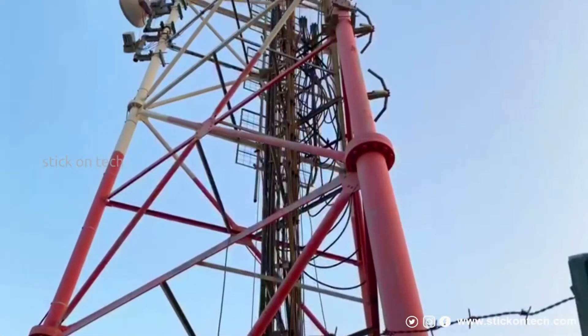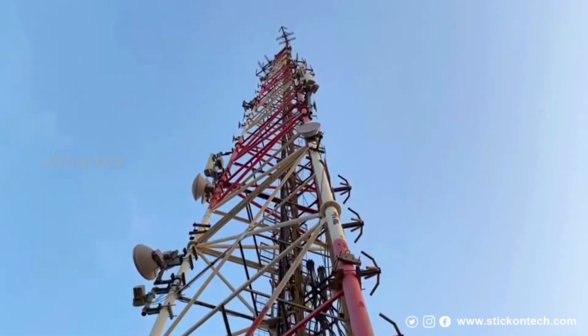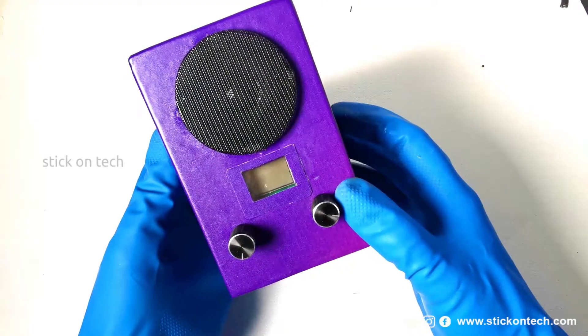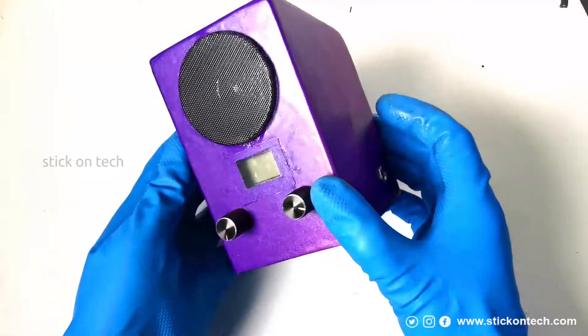In FM broadcasting, the frequency of the carrier wave is modulated to encode the sound. A radio receiver extracts the original program sound from the modulated radio signal and reproduces the sound in a loudspeaker. In this video we are going to make a portable FM radio with low-cost modules, with a battery backup of 4000 mAh.